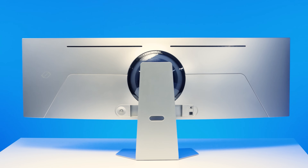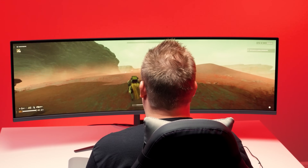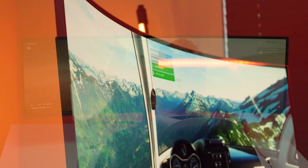In these videos, we'll be looking at some of the latest super ultrawide monitors to hit the market, talk about the pros and cons of each, look at the hardware needed to drive them, and establish an entry point into the super ultrawide gaming market.